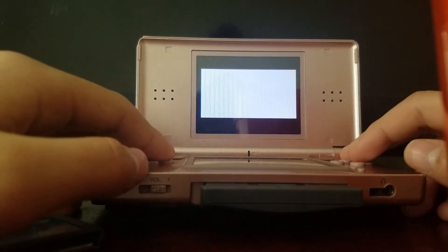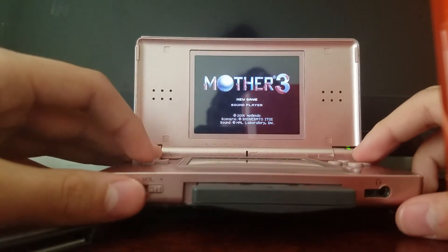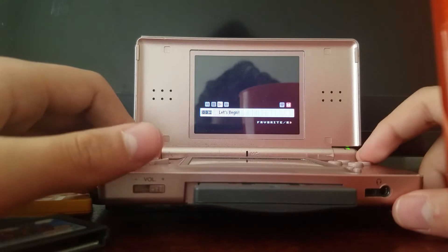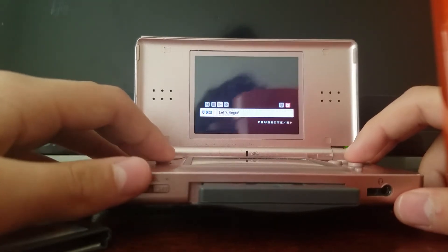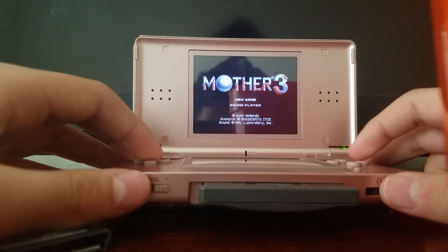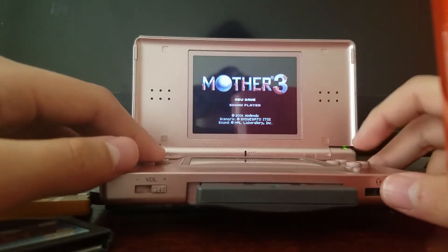Here it is — Mother 3, by Shigesato Itoi. Let's switch to the sound player first — there's not really anything there, that's just the beginning music. Now let's start the actual game. I'm not going to play the entire game; I'll just show off the characters and all that stuff at the beginning, so let's get started.